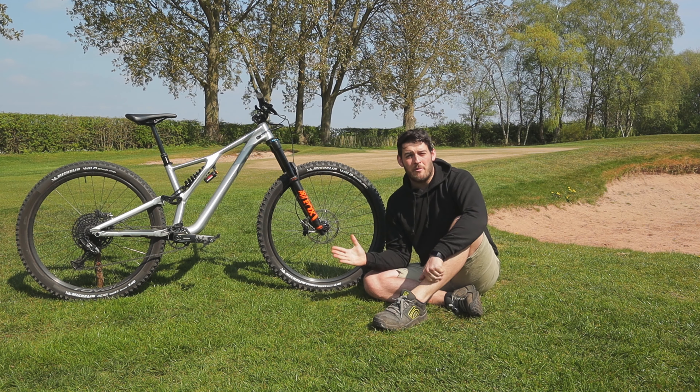I'm using the Nukeproof pedals — the plastic items. I know there are a few things said about them out there, that perhaps they're not the best quality, but I actually think they're fantastic. Paired with 510s, the grip is brilliant, they can take an absolute battering, they're easy to service and take apart if you need to, and cheap enough to replace if you damage them. Honestly I've only ever replaced them once — I've been really impressed with these over a number of bikes.